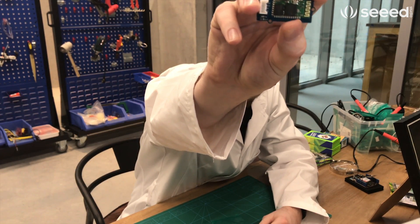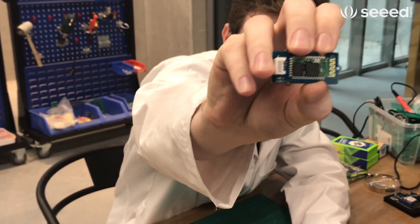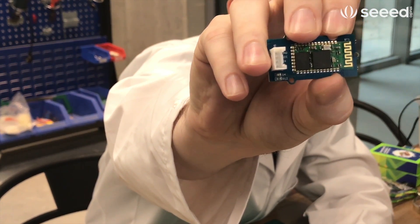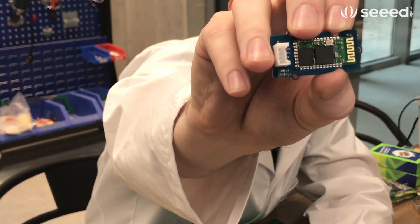Right here we have the Grove Serial Bluetooth 3, which has a really cool thing: every 30 minutes it will actually try to auto reconnect. So it's good to leave in devices that you don't want to manage that often, that you'll be leaving out for a while.